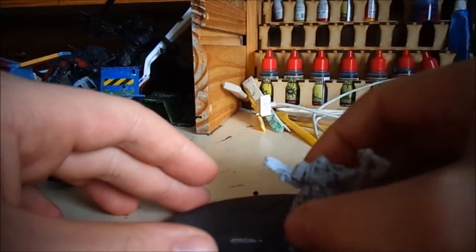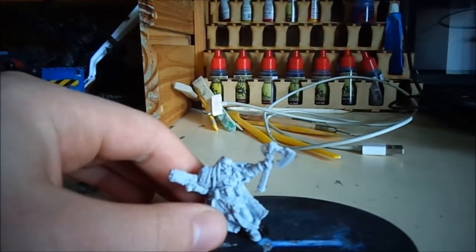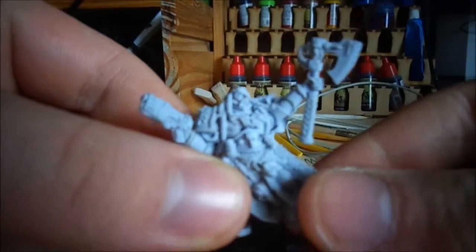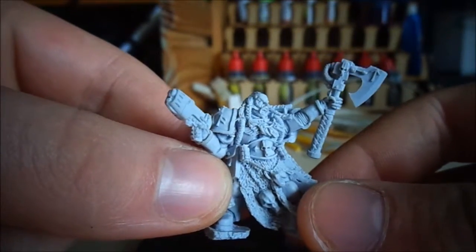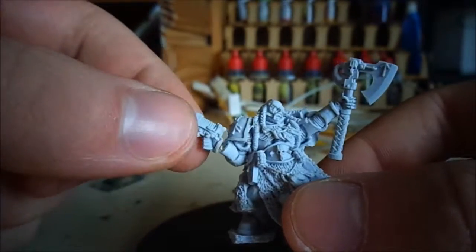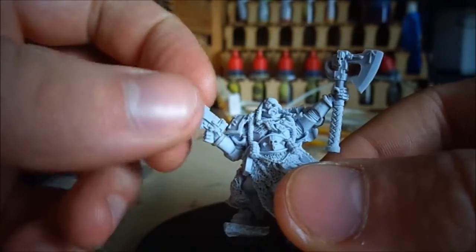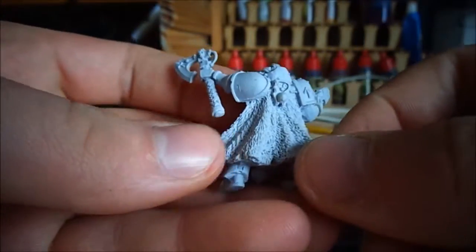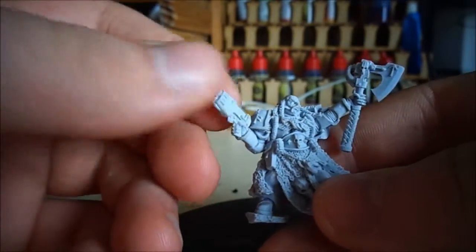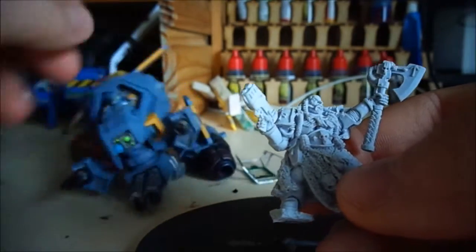Since I got the Storm Talon done a lot quicker than expected, I'm moving on to this Space Wolf Rune Priest. I got him with a load of Space Wolf stuff I bought. This is my first Finecast model I'm actually going to paint — I do have a Blood Angels Captain from Games Day but haven't painted him yet. So this will effectively be my first Finecast model and I'm looking forward to getting into him.